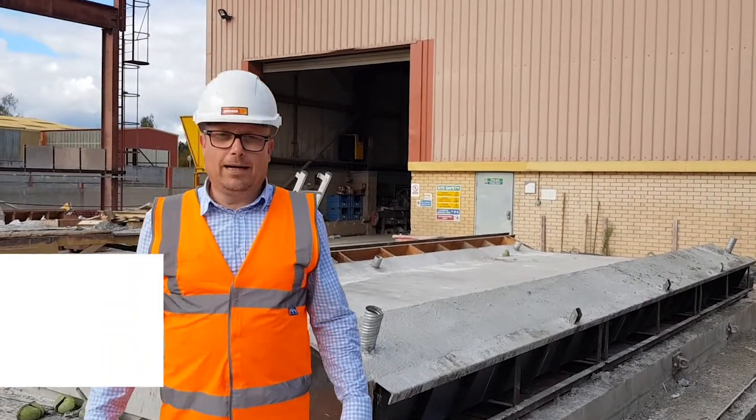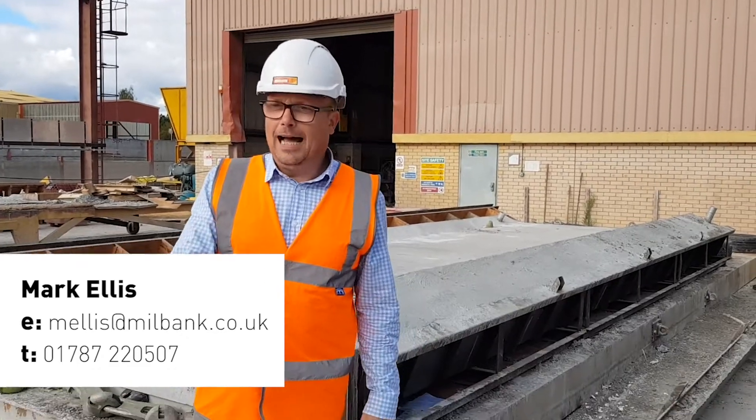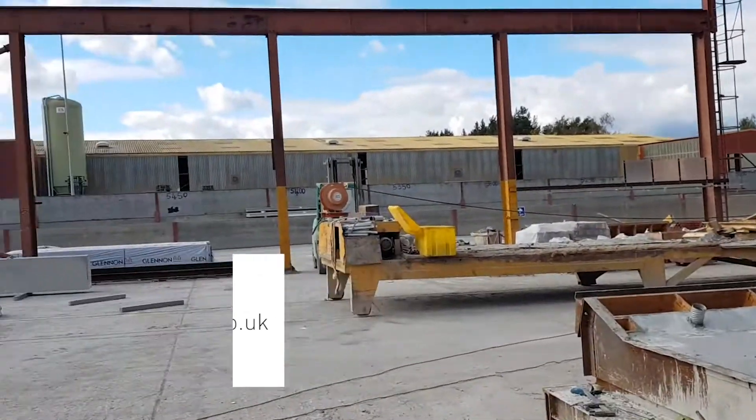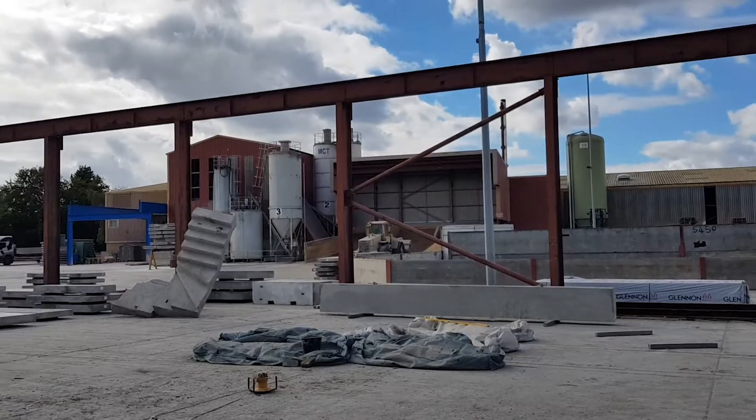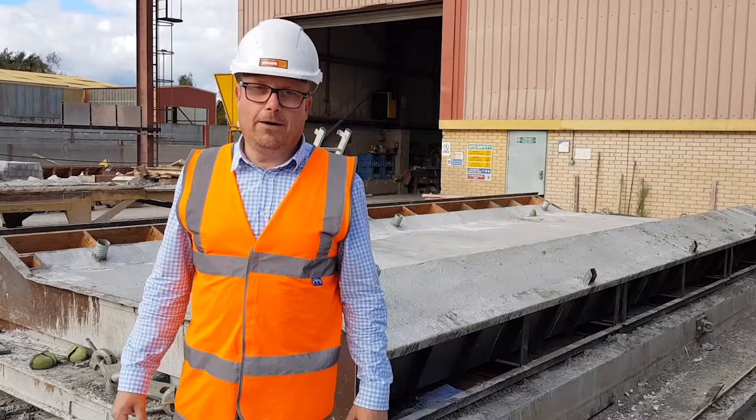Hi everyone, this is Mark from Millbank doing another What's in the Yard video. Ash, if you can just flip around and show them where we make the beaming block and the holocorn — if you've got something that's relevant to that in our area, please send your drawings through and we're about to price it for you.